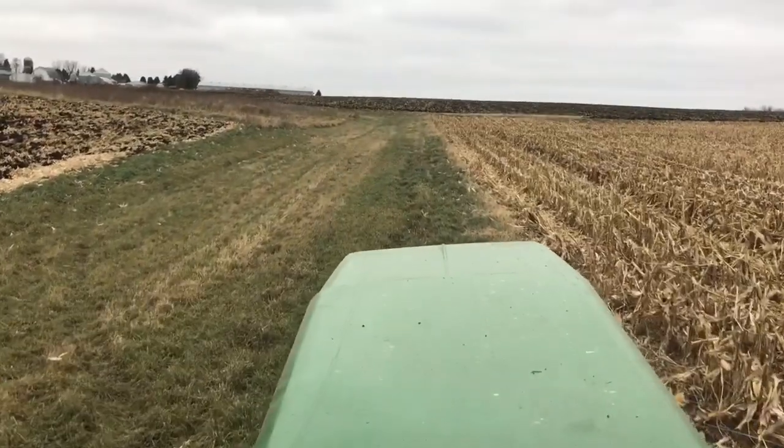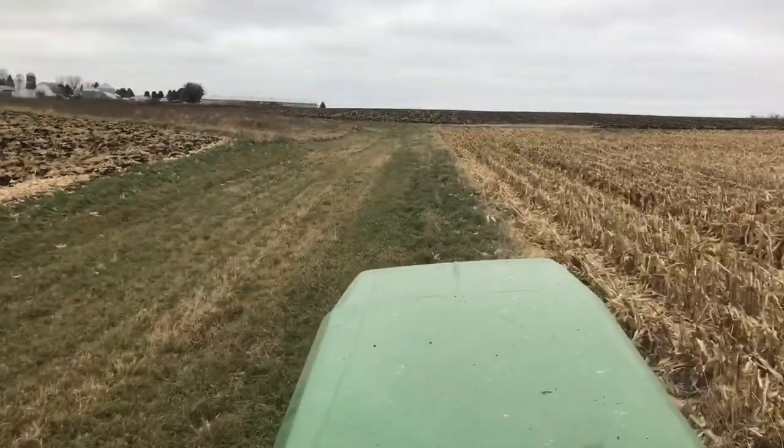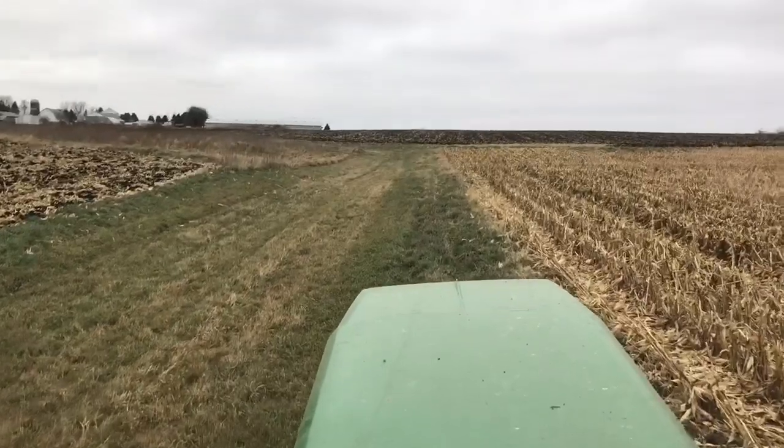We'll work this weekend — maybe we'll rip on Saturday, maybe not. I'm going to help build a retaining wall on Sunday, I think is the plan.